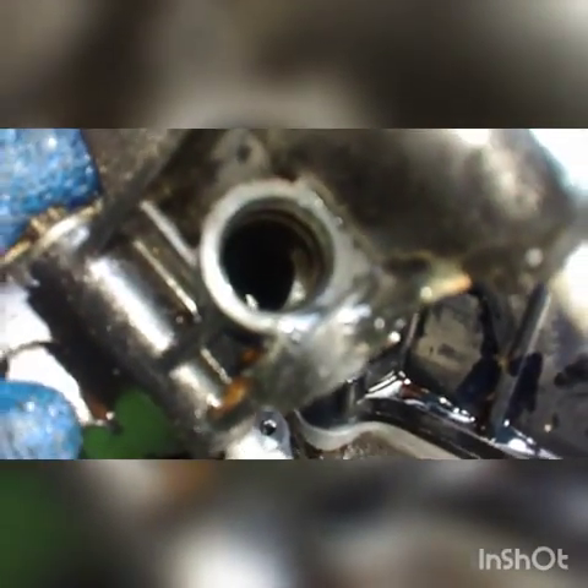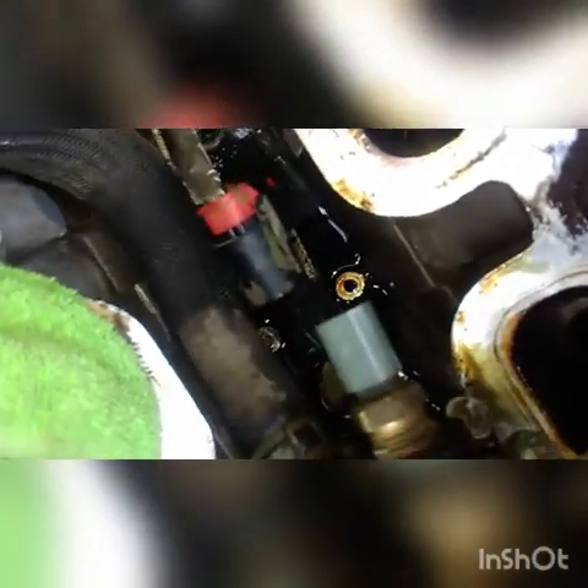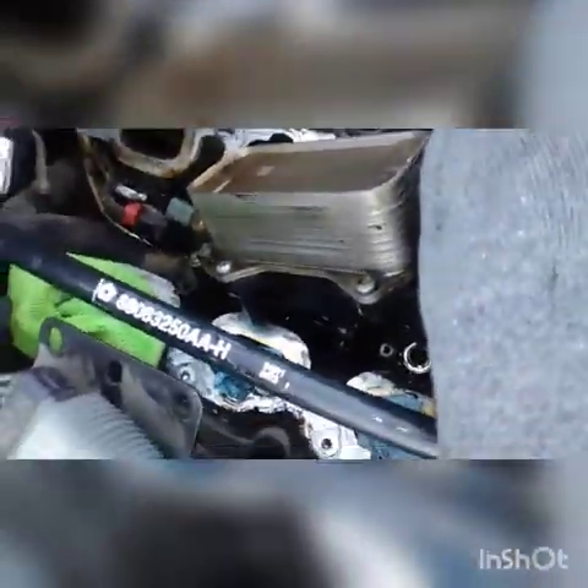It looks like it was one of these plugs right here that just flew out — exploded. I have no idea how the hell it did that, but I can't find a plug in here anywhere. I believe the plug probably flew out with the water and it all leaked towards the back. We got these two temperature sensors on here in the back and then we got one water hose that goes right there.